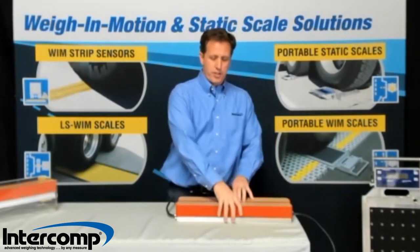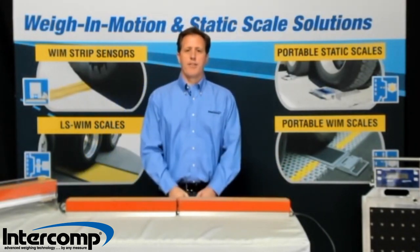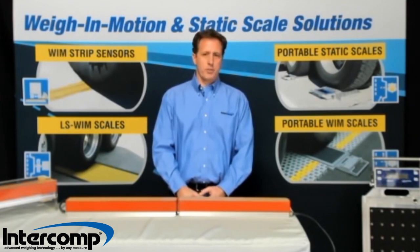Intercom Wayne Motion Strip Sensors are installed in pairs to cover the width of the vehicle lane. They measure wheel weights, axle weights, and gross vehicle weights, and are used throughout the world in a variety of applications, such as data collection, screening for enforcement, direct enforcement, and low speed applications like ports, terminals, and border control points.